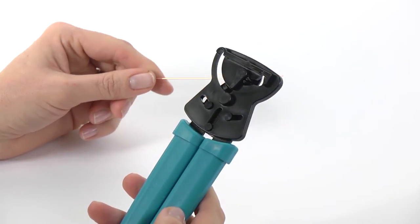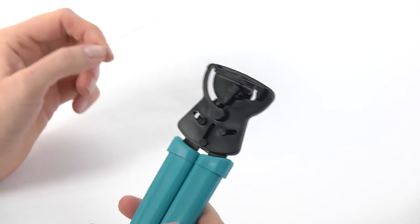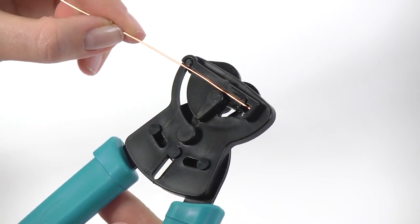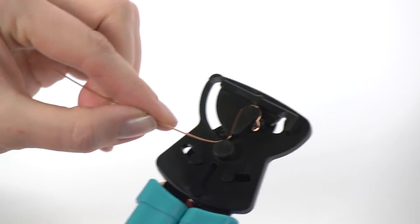This is the One-Step Ear Wire Maker. To use it, I'd recommend you use a 0.8mm gauge wire. Open the handles as far as they go, insert the wire across the top like so, and then gently squeeze the handles together all the way